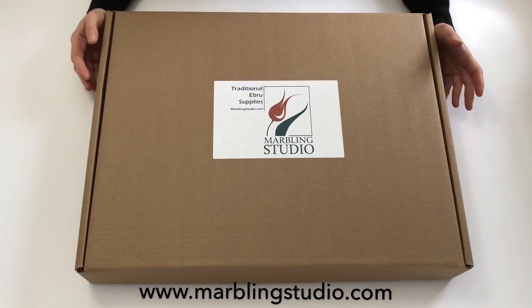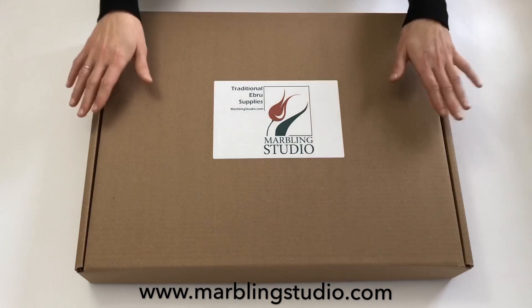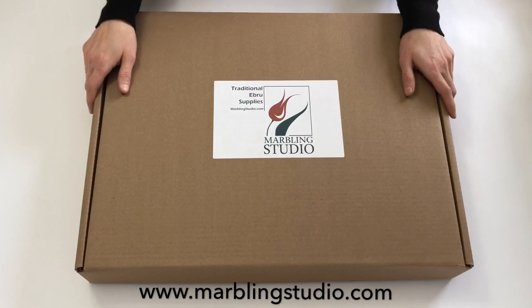Hi, I am Sevim Sürücü, an Ebru Artist living in Chicago. This video is all about the materials that we need for Ebru Art, Paper Marbling Art. Soon you will see Marbling Studio Ebru Art beginner set and then you will see what's inside this box.